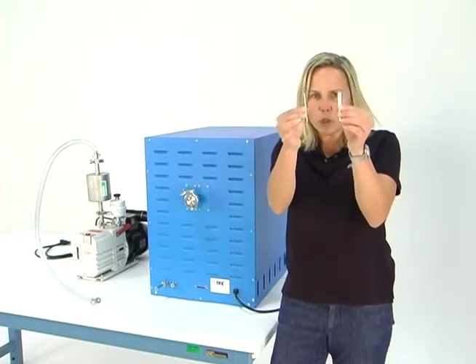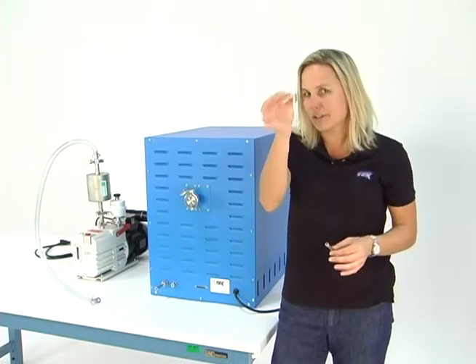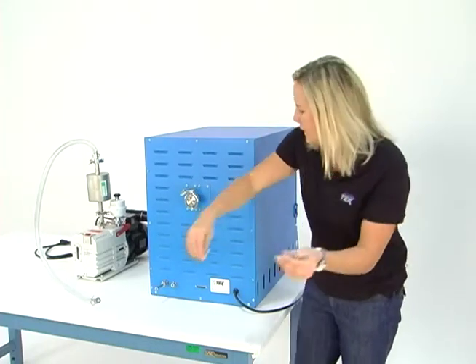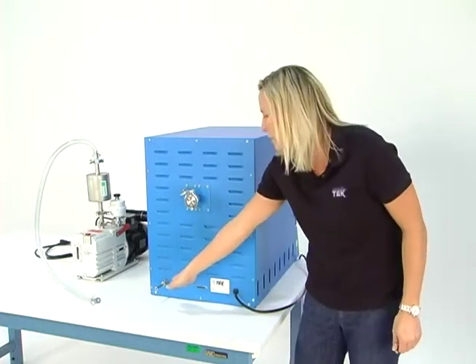Locate these two barbs. There's a big one — it's about three-eighths inch diameter — and there's a little one, about a quarter inch diameter. These two barbs are going to need to fit into the back of the oven here down at the bottom.